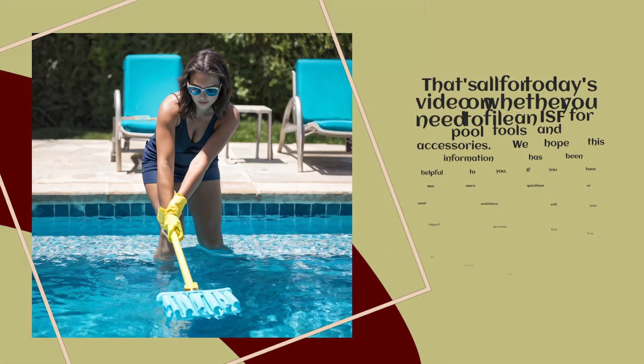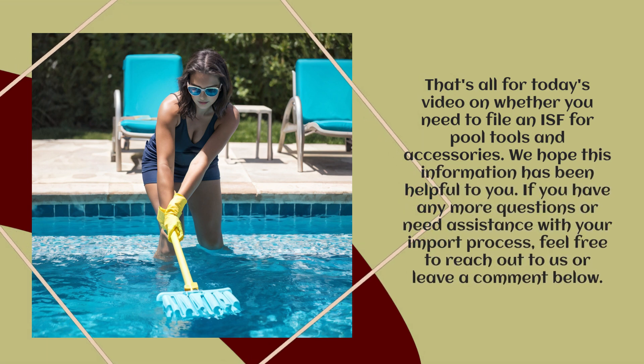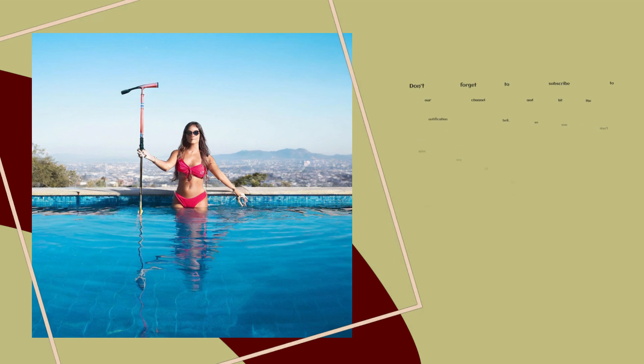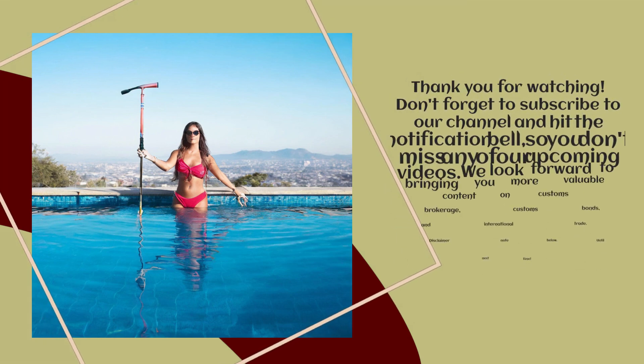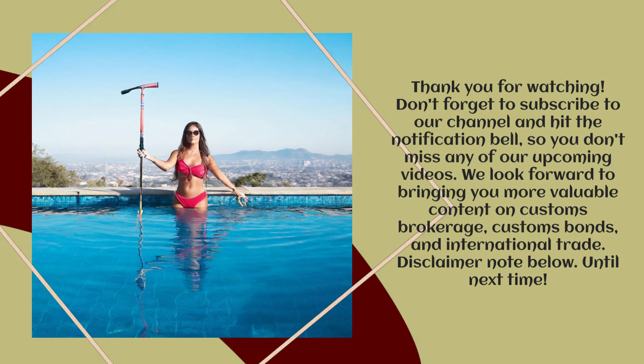That's all for today's video on whether you need to file an ISF for Pool Tools and Accessories. We hope this information has been helpful to you. If you have any more questions or need assistance with your import process, feel free to reach out to us or leave a comment below. Thank you for watching. Don't forget to subscribe to our channel and hit the notification bell so you don't miss any of our upcoming videos.